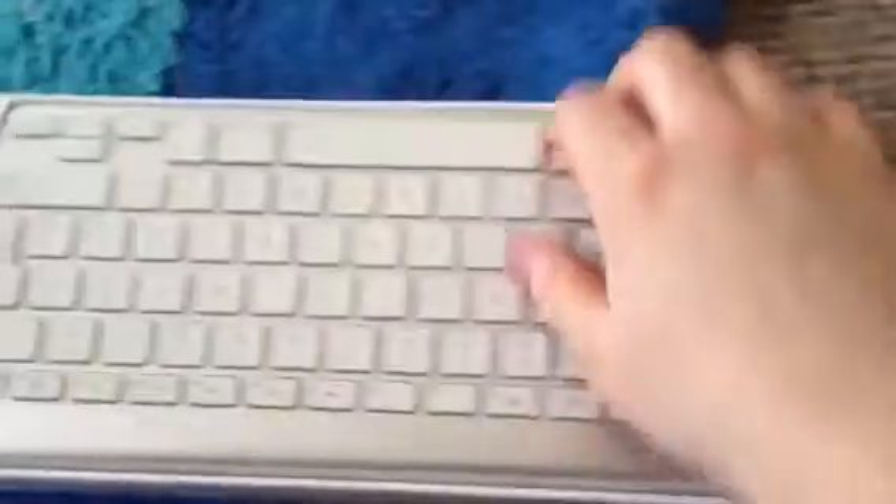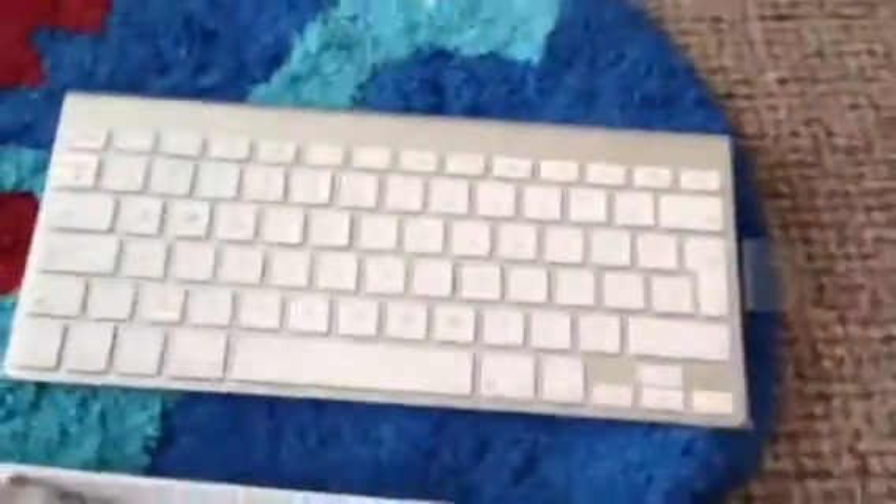And there is the keyboard — very nice keyboard.